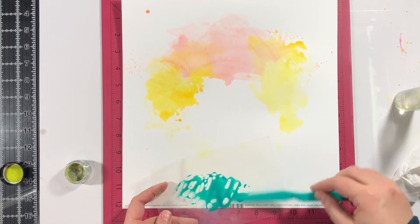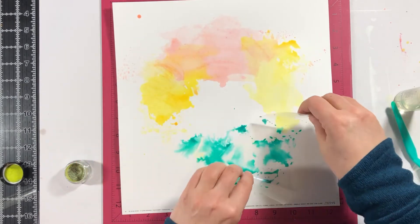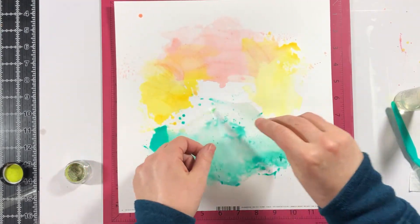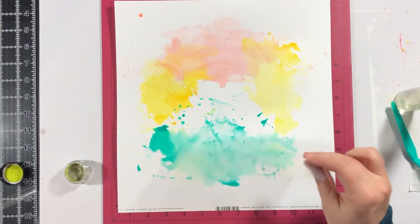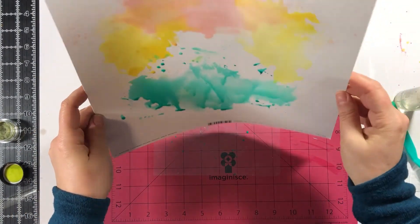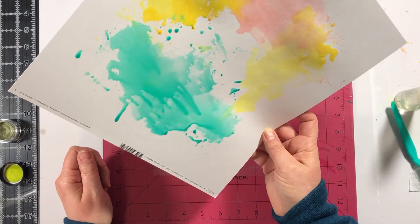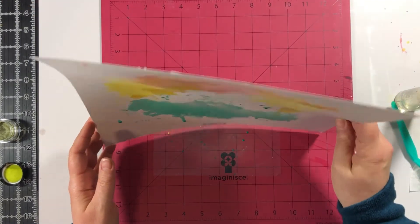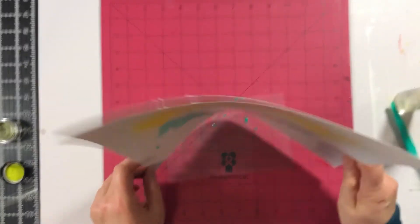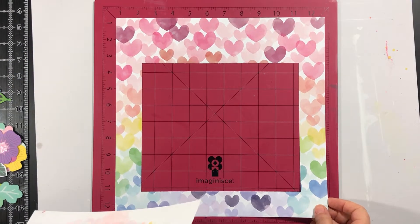It wasn't pastel — it was really vibrant. And there's an even more vibrant color in this set that I didn't even use. So there's lots of color here. I'm putting down this mint paint and then shaking my paper to get a few drips running down. Most of my color accumulated on one side, so I'm letting it run over to the other side. My pink and yellow didn't run because they had already dried — so if you want drips, you need the paint to be wet.